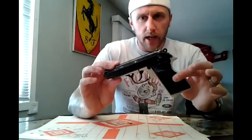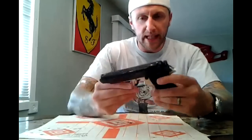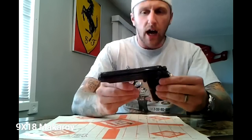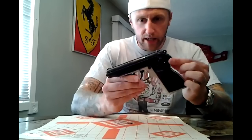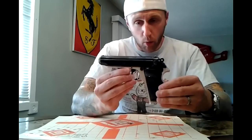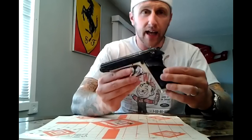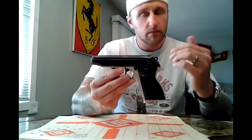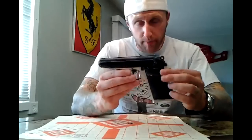I'm talking to you about my newest acquisition, the Hungarian FEG PA-63, which is essentially a Soviet bloc copy of a Walther PP. This was made in the Cold War, basically as a copy of a Walther for police carry and military sidearm. It is a PP — it just shoots 9x18 Makarov.